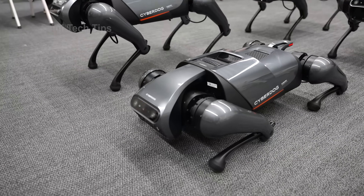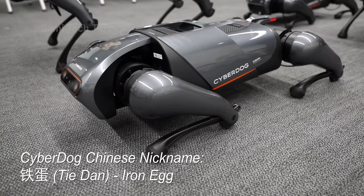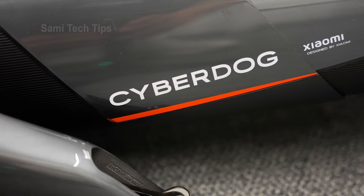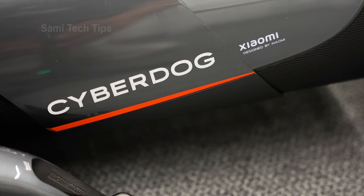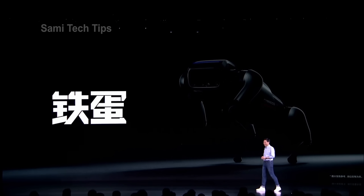Without further ado, let's get started! So for the CyberDog, there is also a Chinese nickname for it — Tie Dan — which literally translates to Iron Egg. That used to be a fun and common nickname for rural-born children. In the past, Chinese rural kids had poor living conditions and parents named their children in a way that could give them a good start, hoping they would have a better chance of survival — because Iron Egg sounds solid. This was also explained by Xiaomi's CEO Lei Jun at the launch event, expressing the hope that this project will finally survive.